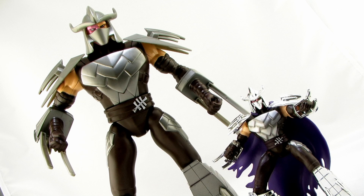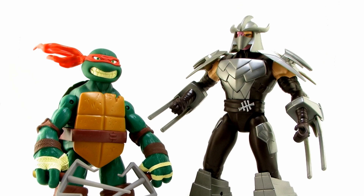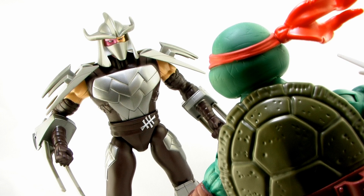It's comparison time. Here's a look at this new 11-inch Shredder standing alongside one of the smaller 5-inch scale Shredders so you can see the size difference between the two figures. Now pulling up the 11-inch Raphael Battleshell figure, you can see him standing alongside the Shredder. One thing that's nice is that Shredder is taller than the turtles — even though this is the 11-inch scale line, Shredder stands almost 12 inches tall, so he's bigger than Raphael, which is exactly how he should be.